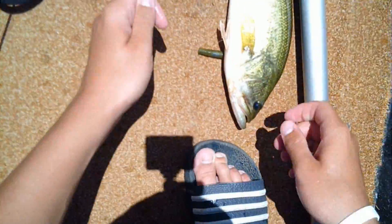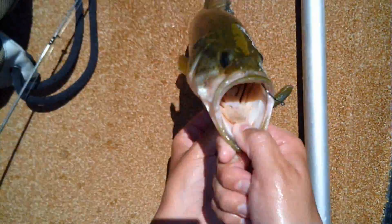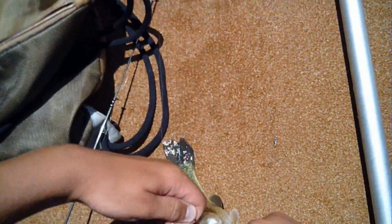Nice one on a Senko. Good fish under by that speedboat over there — I casted over and got a firm hook set. 14-incher, let him go. There he goes.